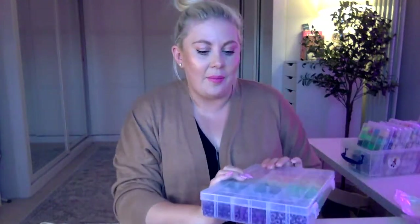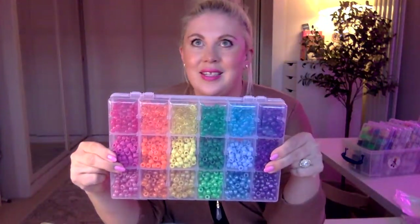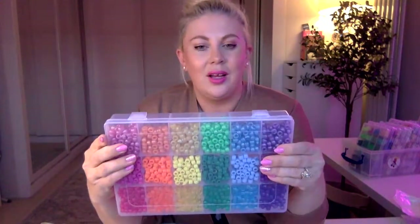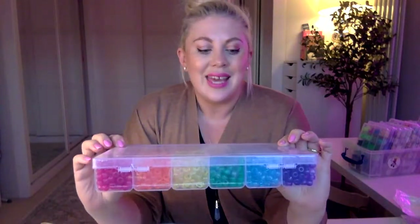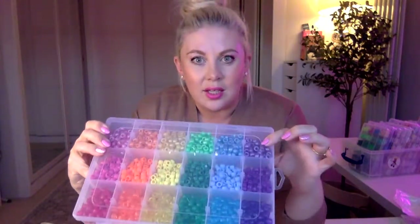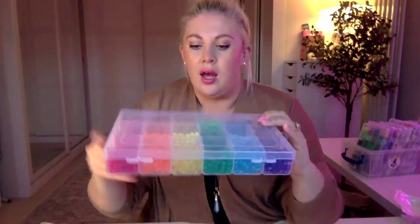For the Eras Tour bracelet — I don't even have tickets so I'm just going to have to give this to someone that's going. My manager Megan wants to go, so Megan, if you're watching, did you get tickets? I'm going to use my really big pony beads — that is a satisfying sound! I'm thinking of going for these purple colors and just having the word ERAS.